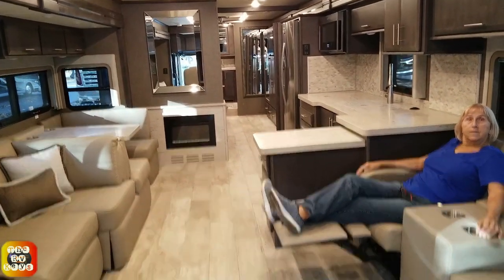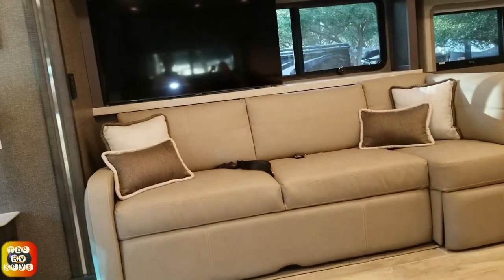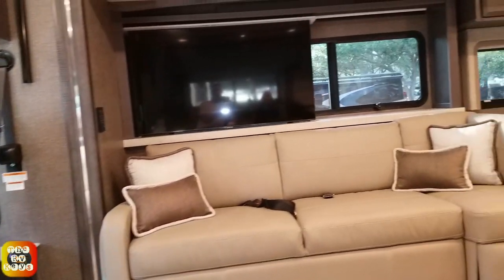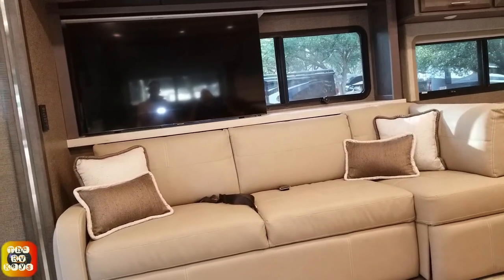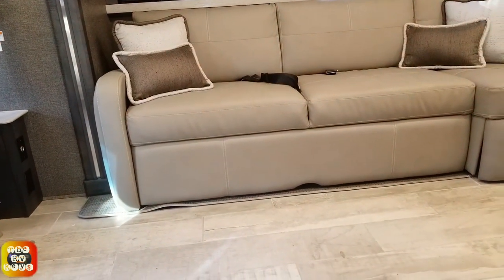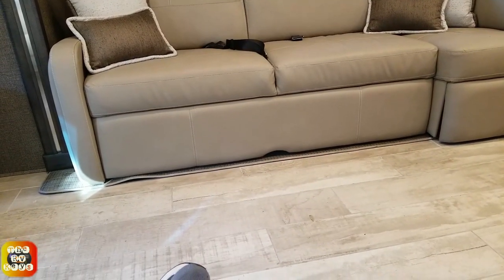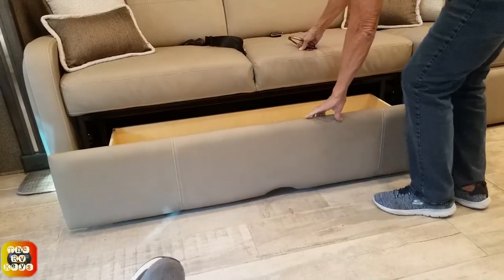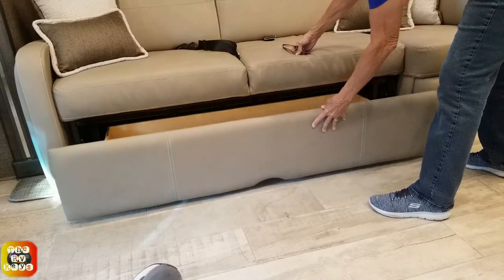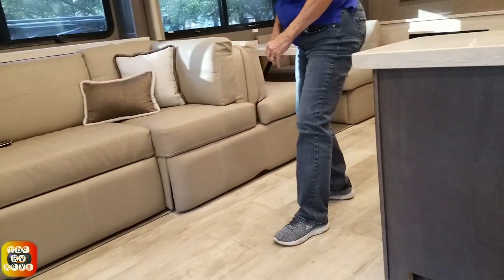Looking at this coach, I don't like the way the TV is kind of off-centered - the person sitting there can actually see the TV better, but you're watching part window and part TV. If the TV were a little bigger that would probably solve the problem. Here's a drawer, and it's also a JackKnife sofa - the bottom drawer comes out there, and also over there. It's a nice-size drawer that will definitely hold a couple of comforters for your bed or bedding for your drop-down bunk.